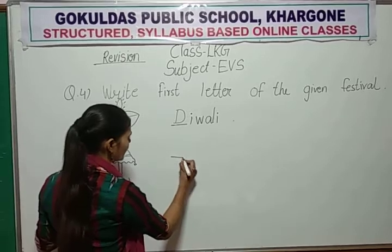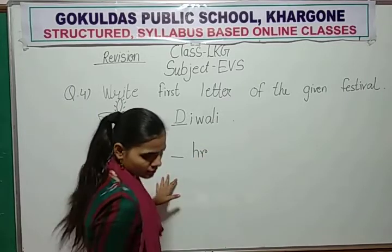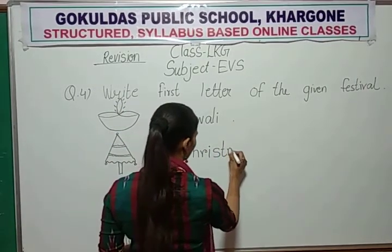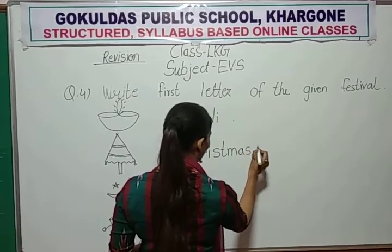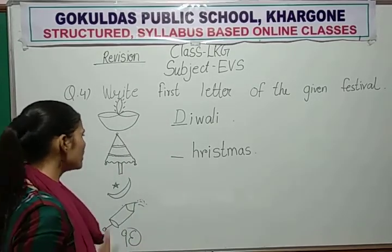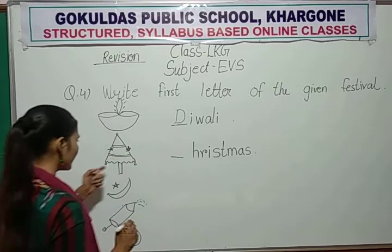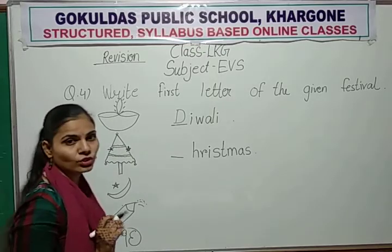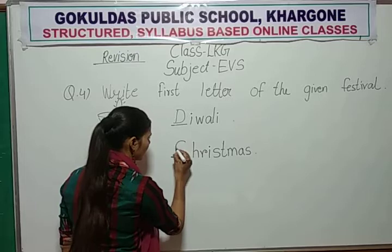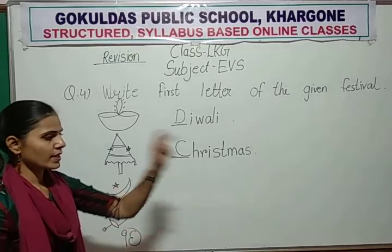Now, only the first letter is missing. And write H, R, I, S, T, M, A, S. You think about which festival this is — this is a Christmas tree. This is the Christmas festival. Christmas starts with C. C for Christmas. So you write here capital C. Write down capital C. C for Christmas.